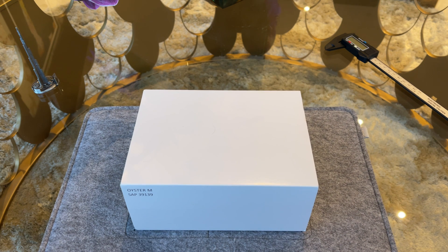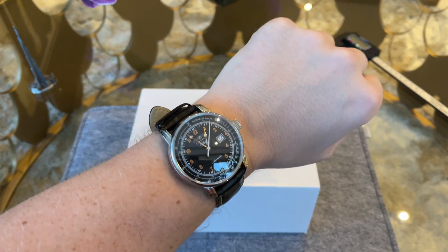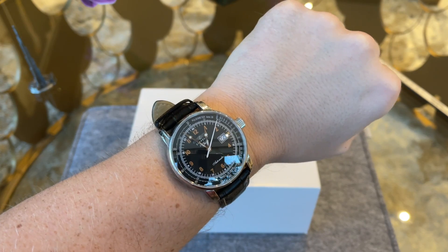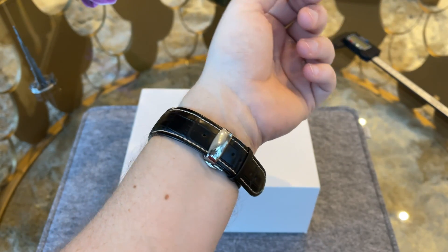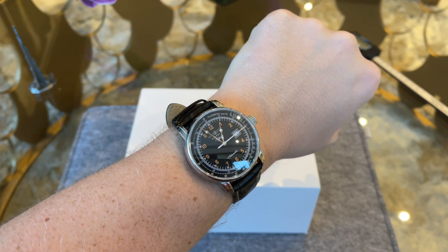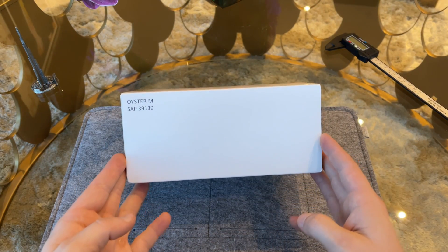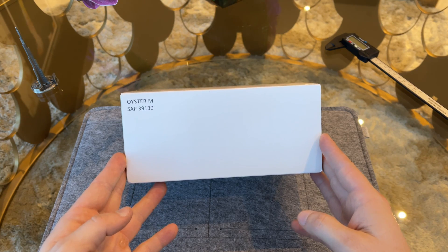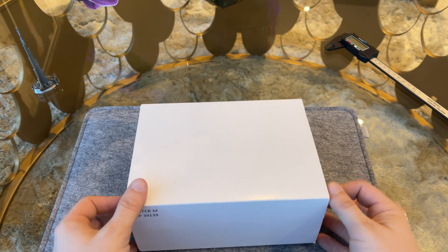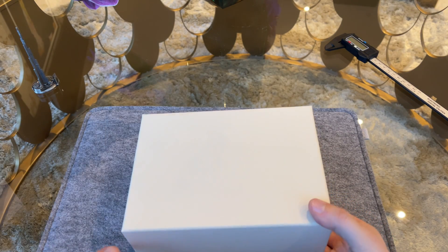The price for this watch is around $7,500 including taxes. After a quick wrist watch check of my Zeppelin, let's start the unboxing. The Rolex Air-King reference 116900 was introduced in 2016.